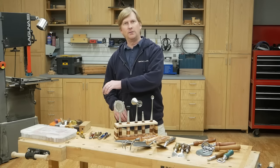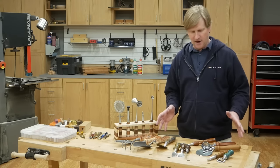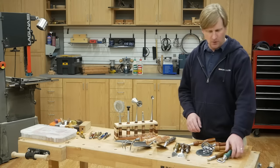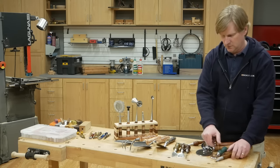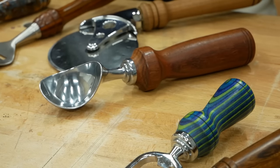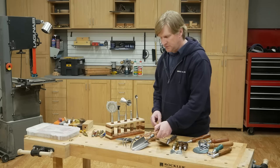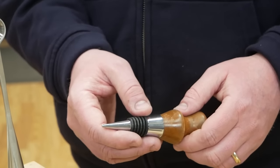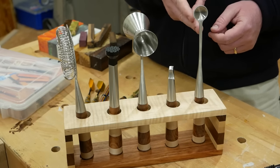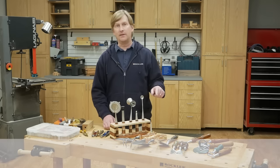So we're going to start down on this end and work our way through a whole bunch of project options. This first group have handles in common — they're all turned handles attached to a tool. We've got everything here from bottle openers to this really heavy-duty pizza cutter, ice cream scoop, cheese knives, this pizza or pie slice server, gardening tools, even bottle stoppers. And we've got this cool bar tool set — you can make the whole set or do the individual tools. We even created a plan for this handy rack to store them in, available on our website.